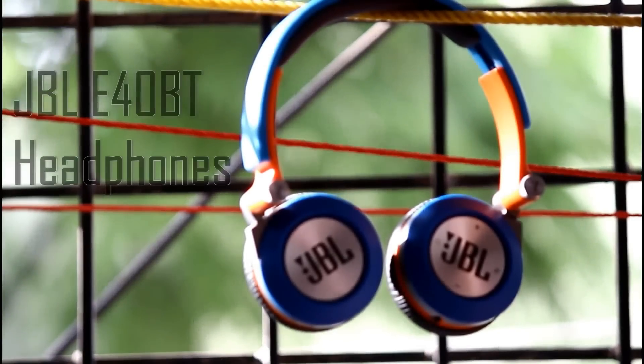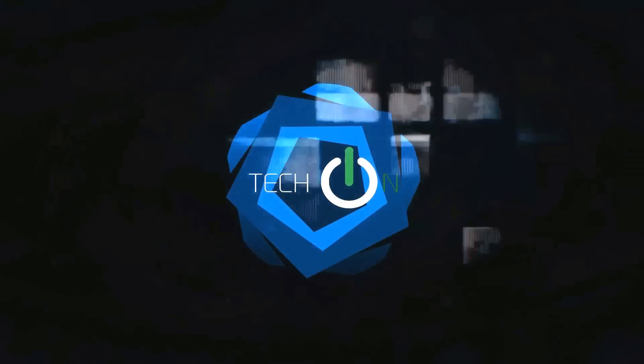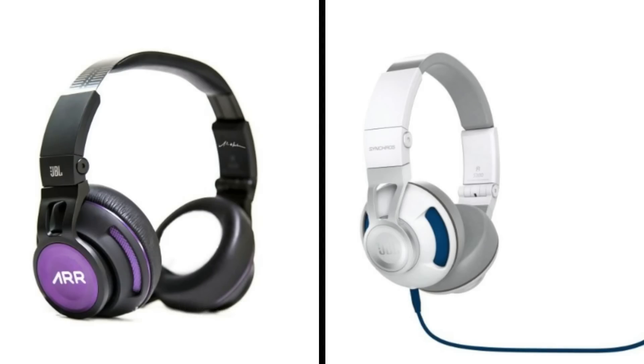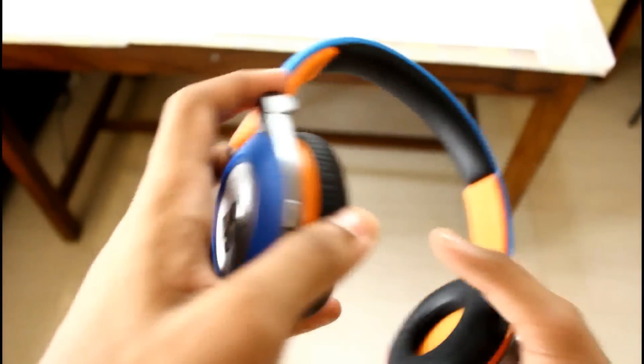Hey, what's going on guys, Techon here, back with another video review. Let's review the JBL E40 Bluetooth Headphones. We've seen JBL's finest in the higher range — the Raga Syncros and the Syncros S300 Premiums. Taking a step back, can JBL perform equally well in its mid-range set of headphones? Let's find out.